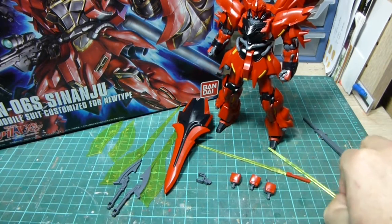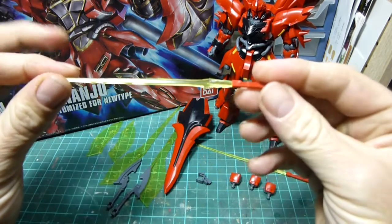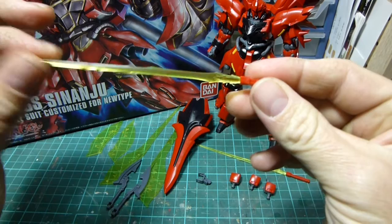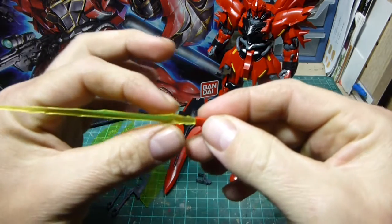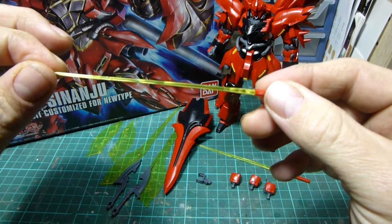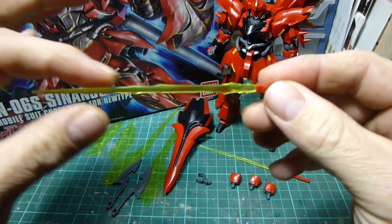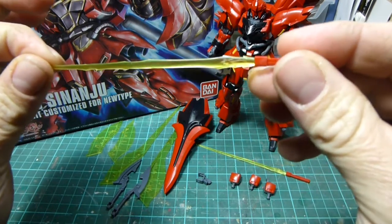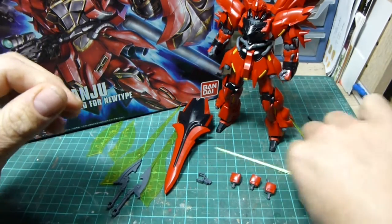A couple of beam sabers with a new style of beam effect — usually you get just a little bit at the end, just a round bit of plastic, but this is nice and flat and has jagged edges so it looks more like a beam than just a bit of yellow plastic. There are two of them.